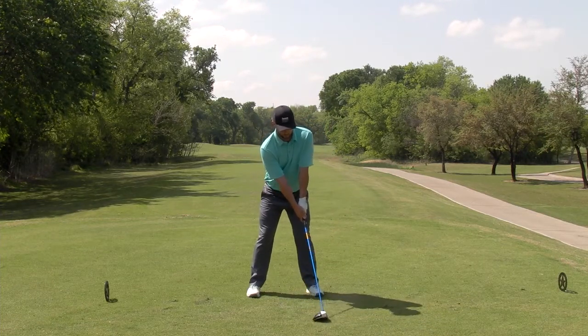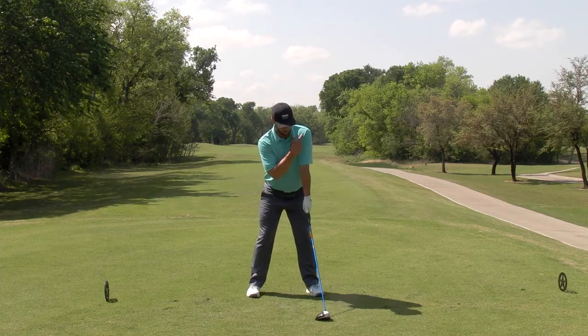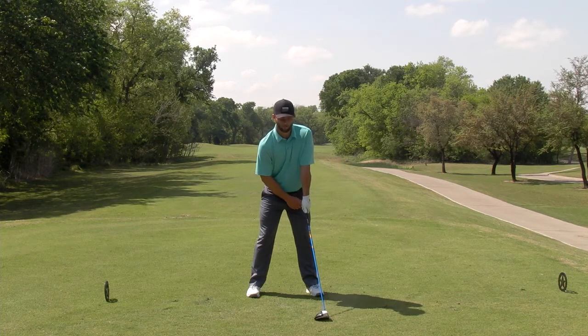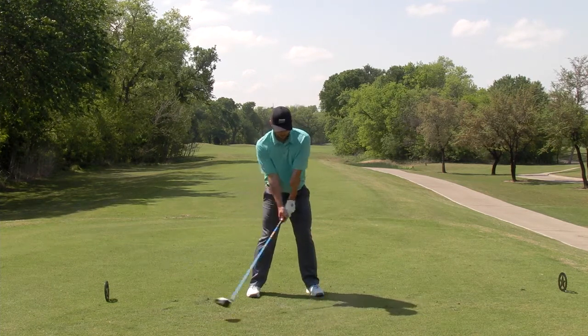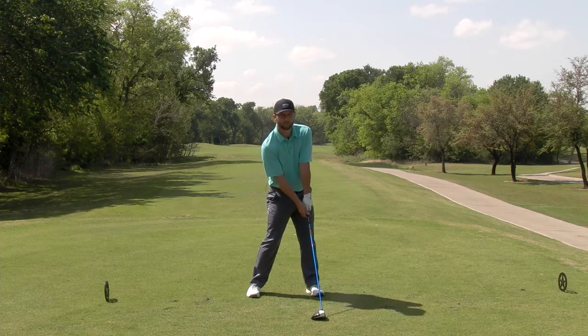What we want to do is line the club up with our lead foot, line our hands up with our lead shoulder. This makes a nice straight line down the lead side of our body. Ideally when we get back to impact with the driver, we want to be in this same straight line position.